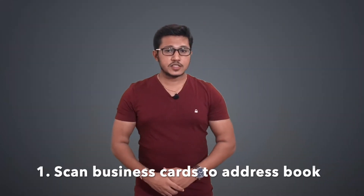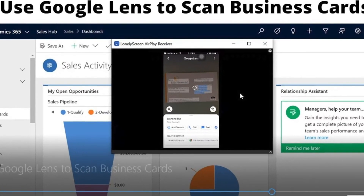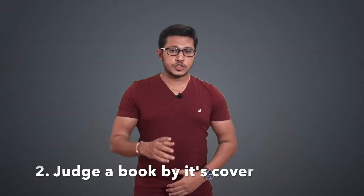Now that you know what Google Lens is and how it works, let's see what Google Lens can do. There are many things which Google Lens can do, but here are some cool interesting features. Number one: scan business cards to your address book. Business cards are still a thing, and if you regularly receive them, you will appreciate Lens's ability to scan a card and turn the data into a new address book entry. It can identify the pertinent text — email address, phone number — and create a contact from it. You will have the chance to tweak the contact info before saving, just in case Lens missed or misread anything.